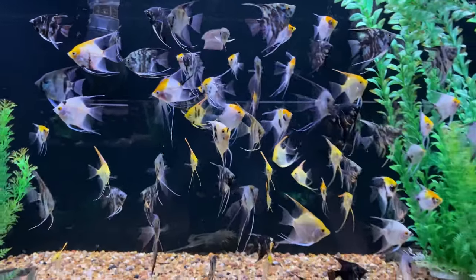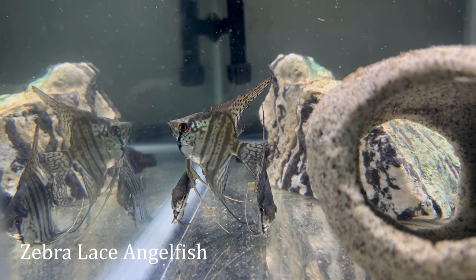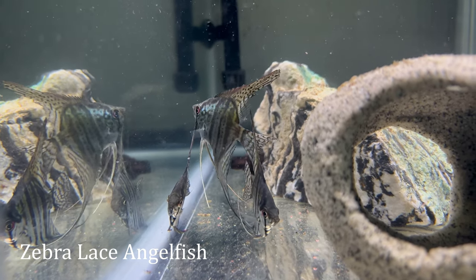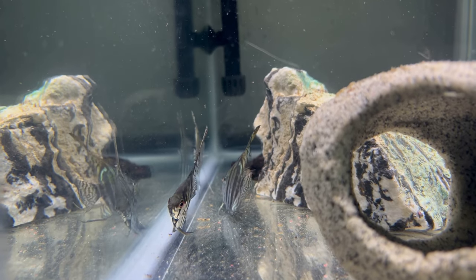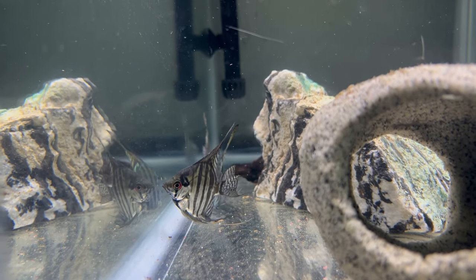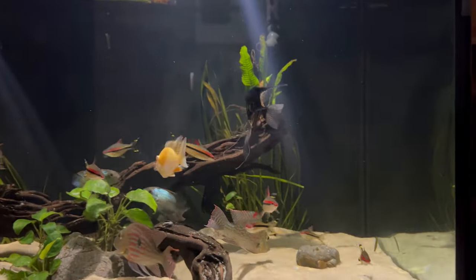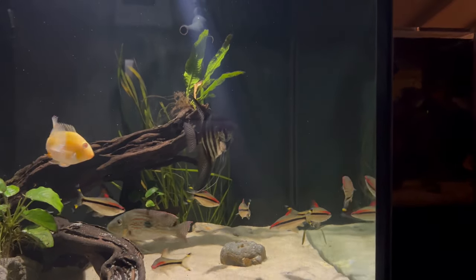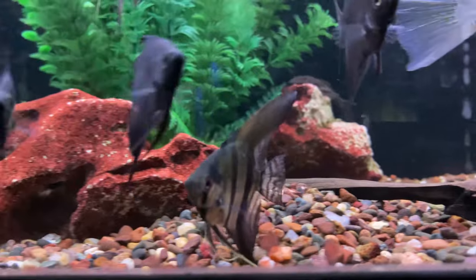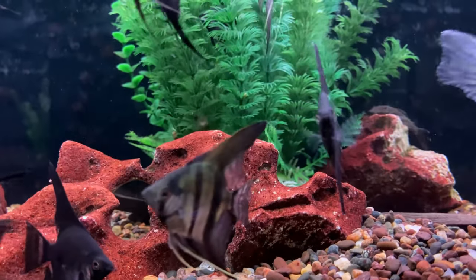Most angelfish in the hobby today are tank-bred or locally sourced, so you won't have to worry too much about matching those ideal parameters. I would usually just recommend keeping things as consistent as possible, and as always focusing on your ammonia, nitrite, and nitrate, which are going to be much more important to keeping your angelfish healthy long term. Although angelfish are relatively hardy, if you do have any ammonia or nitrite in your tank that could be dangerous.